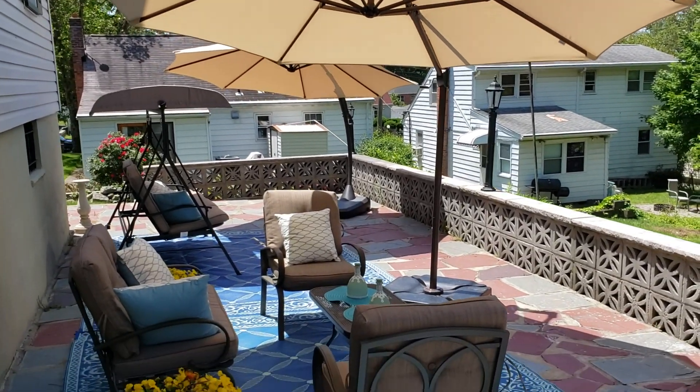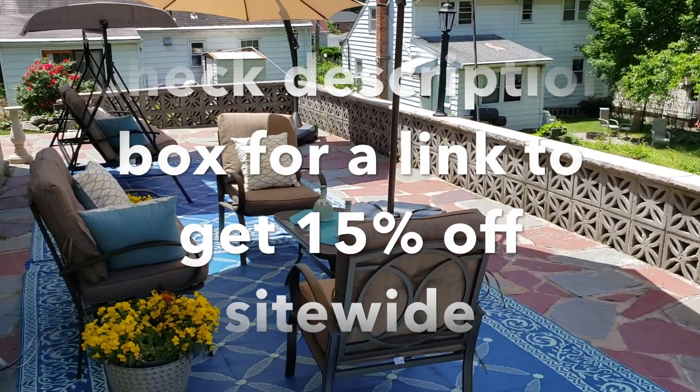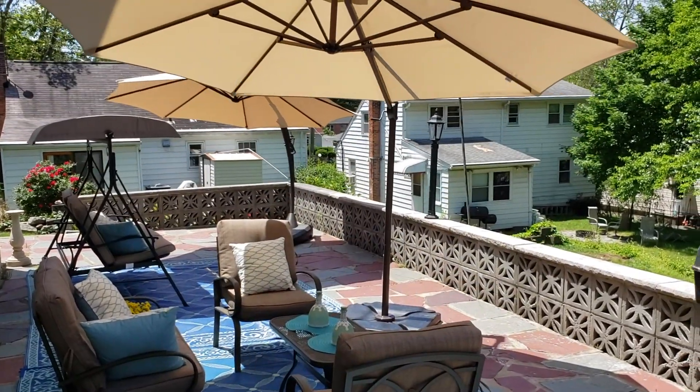Check the description box for a link where you can get 15% off, should you decide to buy this umbrella.